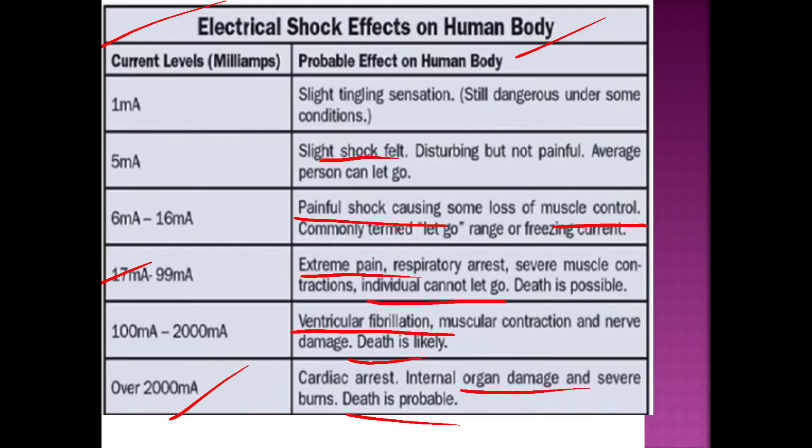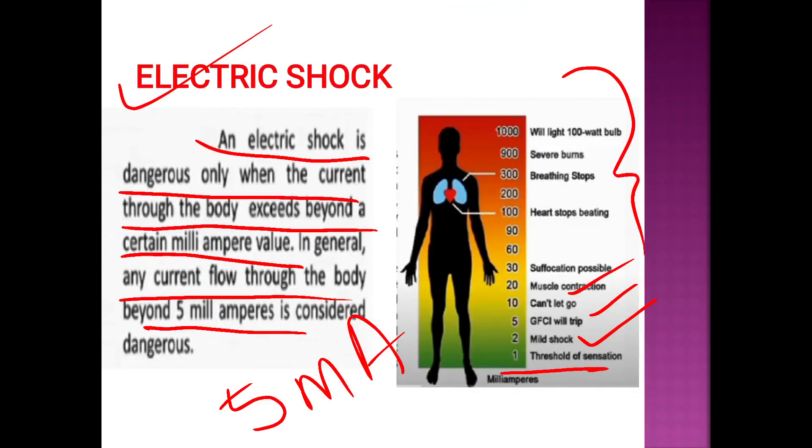We should learn the methods of earthing and the effects of electric shock on the human body. Thank you for watching, have a nice day, thank you.